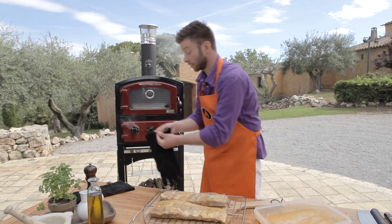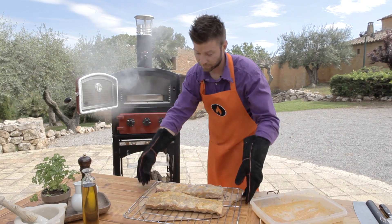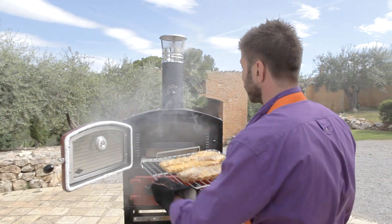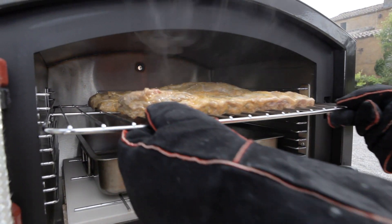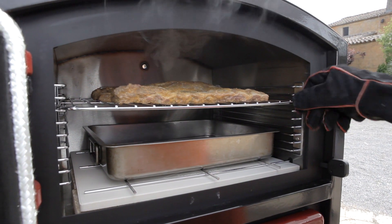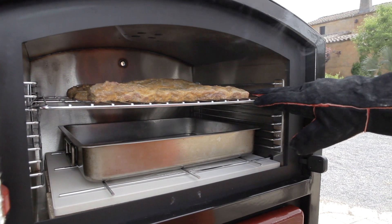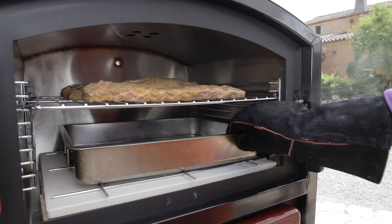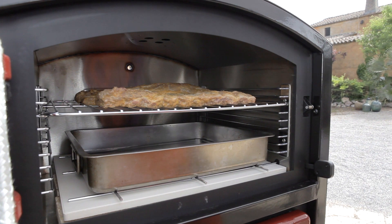Put your gloves on because the oven is very hot. Wow, look at that smoke coming! Take a look at the multiple shelf positions — you can put your racks anywhere you want. There's enough space for six, eight, or ten racks if you want to. There's also enough room for your water pan to keep the moisture in your oven.